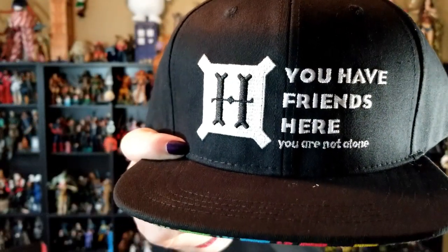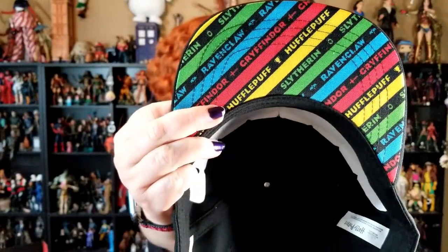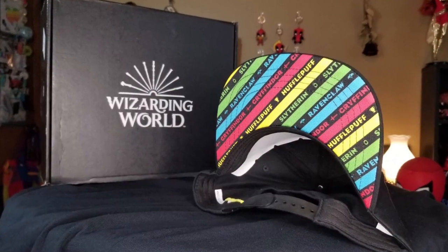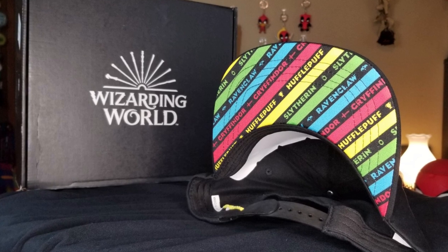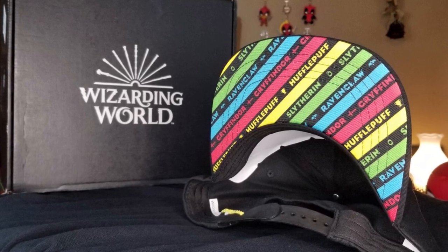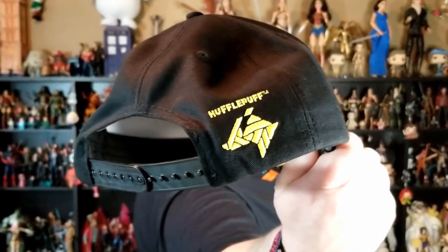All right, with a hat. 'You have friends here. You are not alone.' And then the houses on the brim here. I'd actually wear that on a t-shirt — it almost has like a retro vibe, maybe it's just because of the standard colors. And then on the back is a Hufflepuff. Very interesting. I'm not quite the hat person, but I have been known to wear one at the pool every now and again.